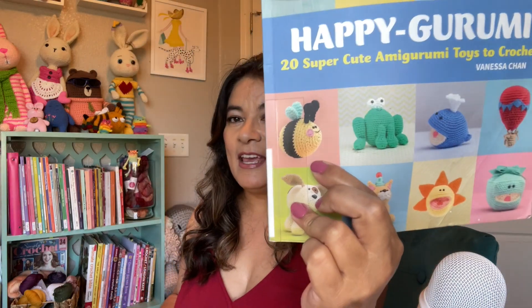It would look really cute in a nest as some decor with some eggs during spring. Very cute — maybe in a baby's room. I like this one. I really liked it and I want to make the bee next.